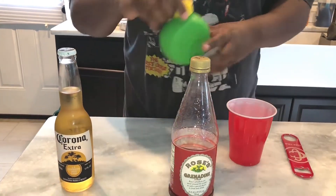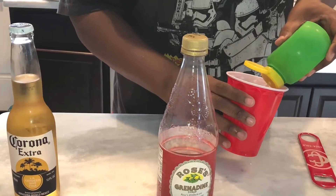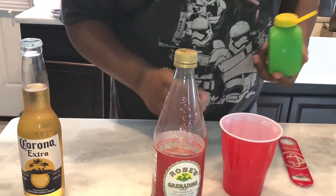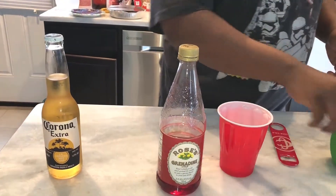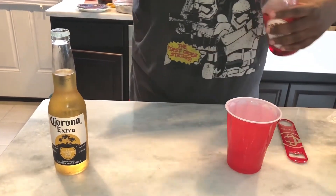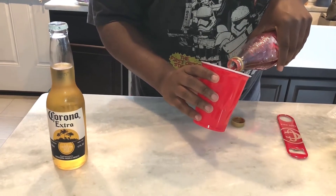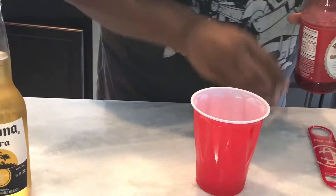Take your red solo cup, add some lime juice — about a teaspoon — then add a teaspoon of grenadine. Actually, these are about two teaspoons each.